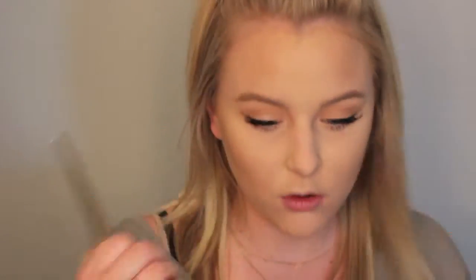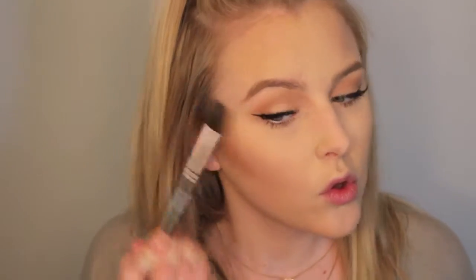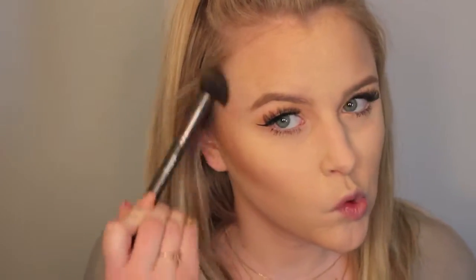Then using our Too Faced Chocolate Bronzer, I'm going to apply this to the outer parts of my face with my Real Techniques Fluffy Angled Brush, just to bronze it up and warm up the skin. Then I'm going to go in with my Benefit Hula Bronzer and a very tapered small blending brush, applying this right into where I want my contour to start and blending upwards.